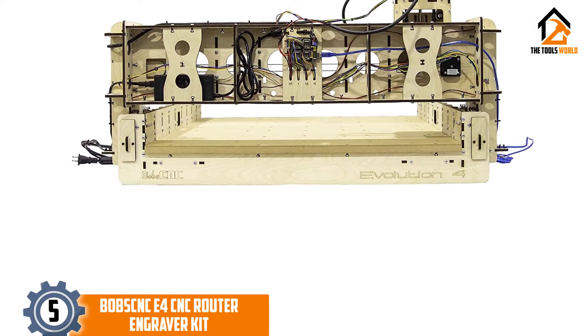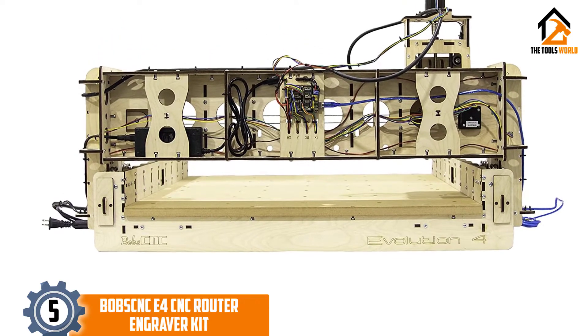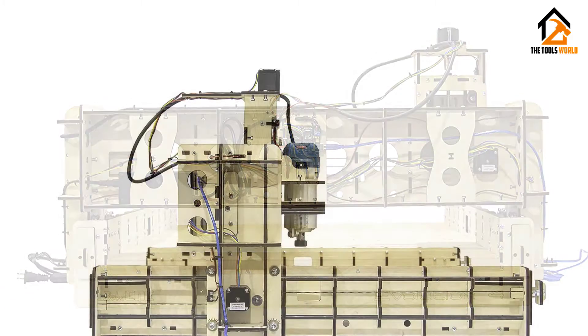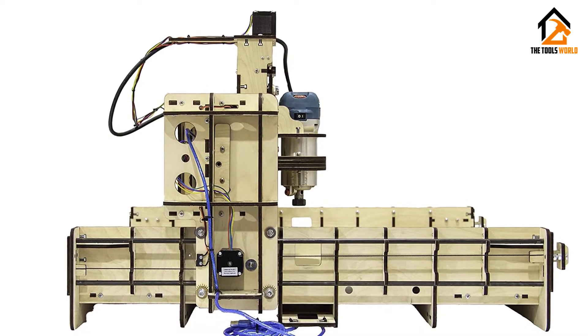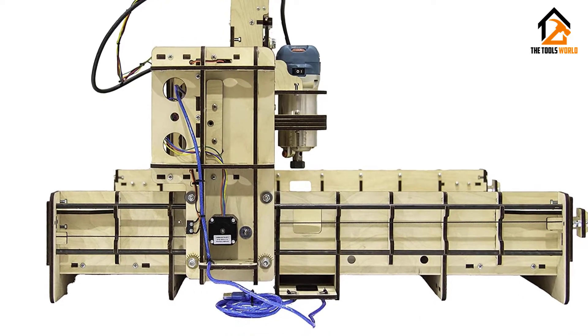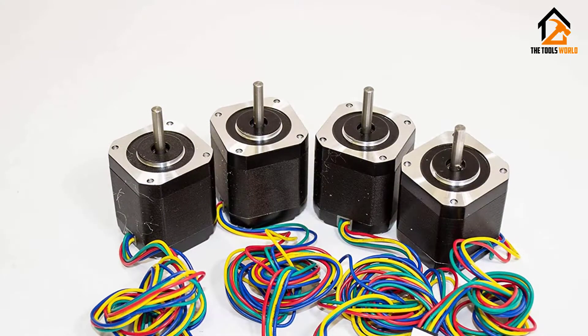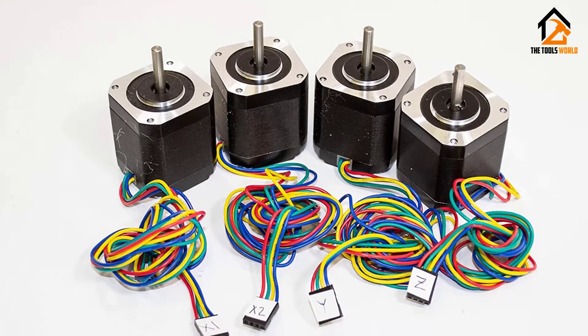Starting at number 5, we have the Bob's CNC E4 CNC router engraver kit. This router engraver kit is a later version than the just-reviewed sibling. Also coming from the same manufacturer, this machine shares most features with the Bob's CNC E3. For instance, it utilizes solid wood construction, so expect it to stand the test of time.